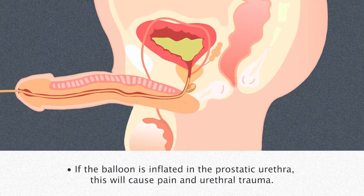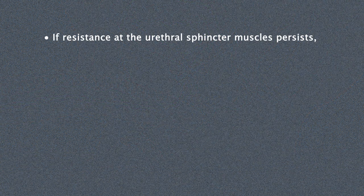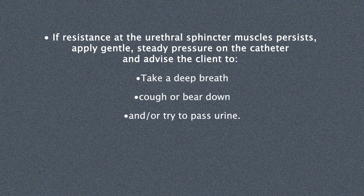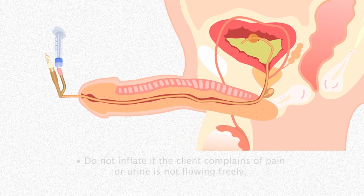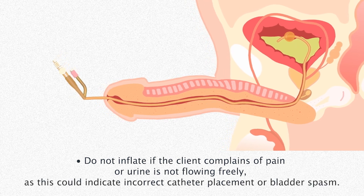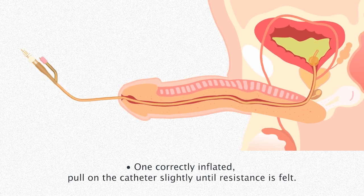If the balloon is inflated in the prostatic urethra, this will cause pain and urethral trauma. If resistance at the urethral sphincter muscles persists, apply gentle steady pressure on the catheter and advise the client to take a deep breath, cough, bear down, or try to pass urine. Gently rotate the catheter and consider using a second tube of lubricant if resistance persists. Slowly inflate the balloon per manufacturer instructions. Do not inflate if the client complains of pain or urine is not flowing freely, as this could indicate incorrect catheter placement or bladder spasm. Once correctly inflated, pull on the catheter slightly until resistance is felt.